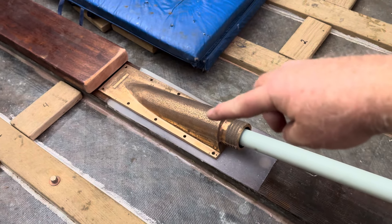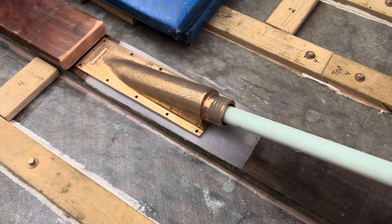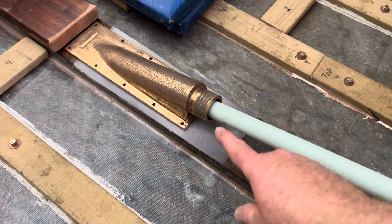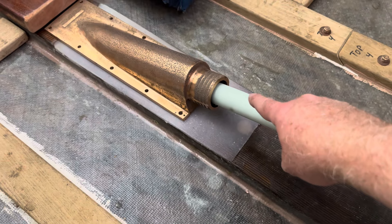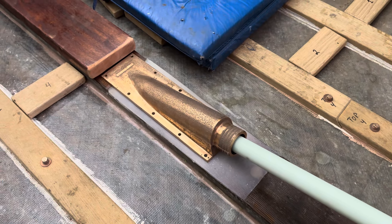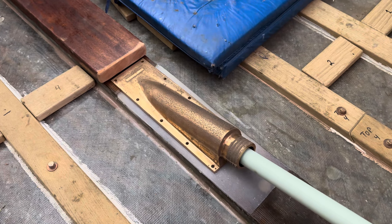Here's the shaft log, and this is also 15 degrees. So before I trim off the excess tubing, I'm taking this opportunity to position the shaft log so that the tubing is lined up with the opening of the shaft log. I'll take some measurements and mark it so I know where to return the shaft log to that position.